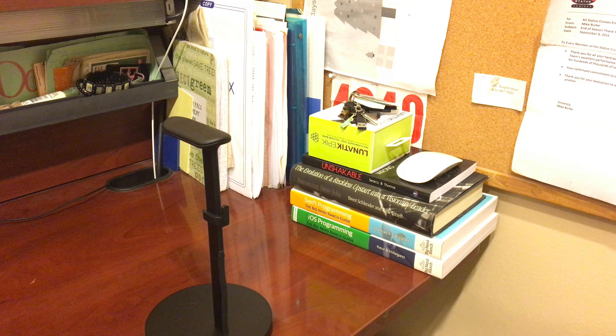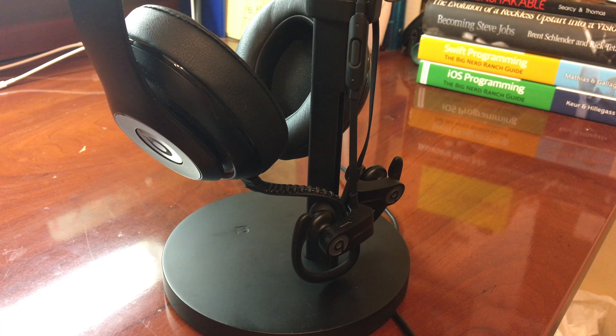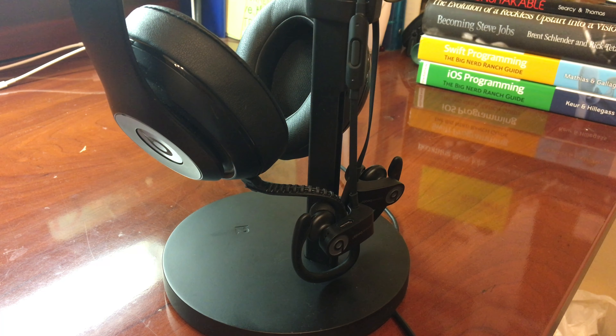This is a headphone stand done right. No matter the circumstance, your buds can always remain charged, in style. With a setup like this, you'll always be ready for a workout or music session.